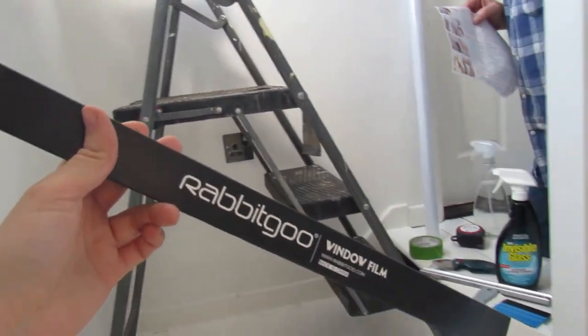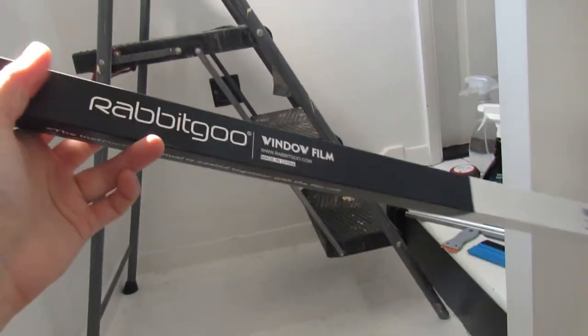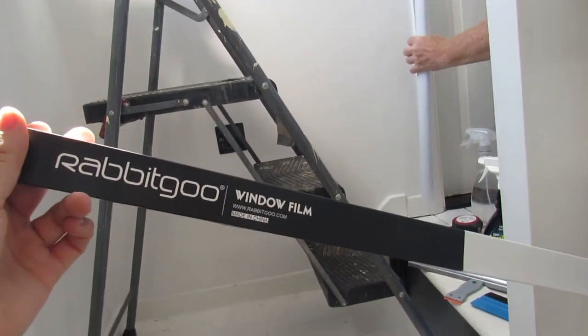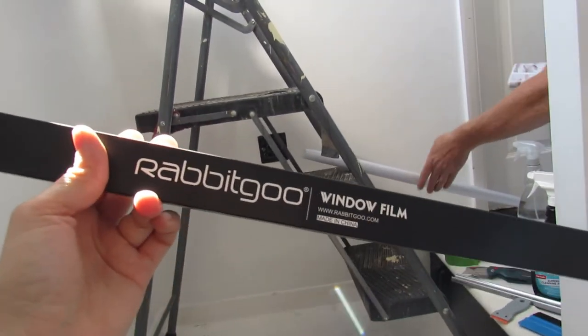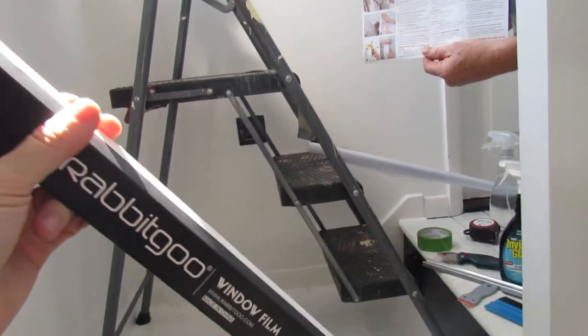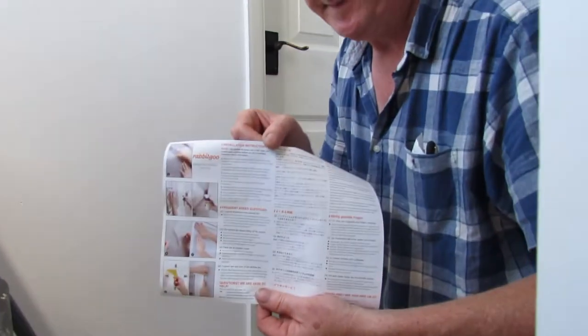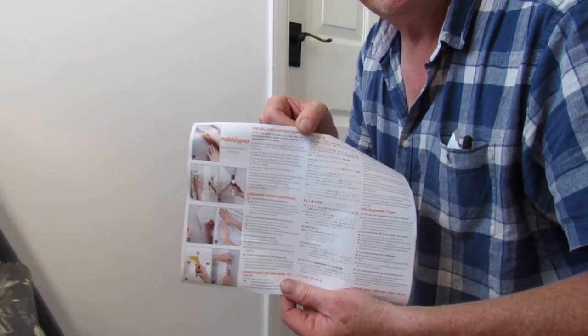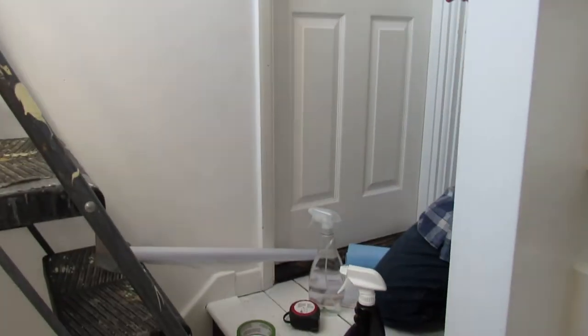Hi guys, Daniel John here and welcome to another one of my product review and how-to videos. Today we're going to be looking at some privacy window film. As you can see I'm holding up a box, it's made by a company called Rabbit Goo — rabbitgoo.com, made in China. We purchased this from Amazon. It does include a nice instruction leaflet, basically about cleaning the window. We have previously done a window film review.